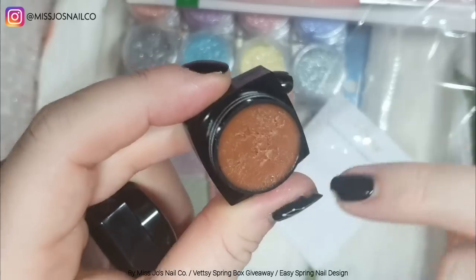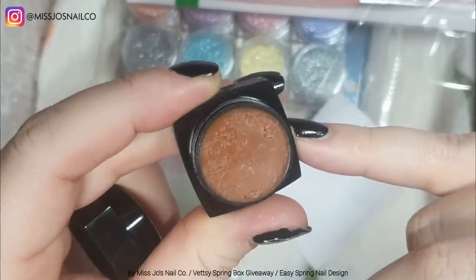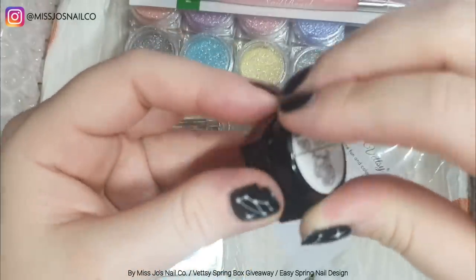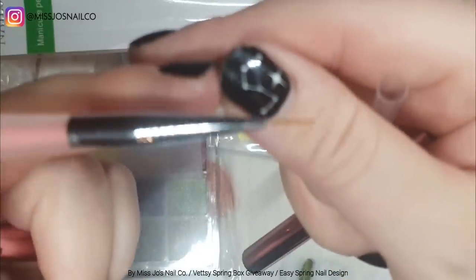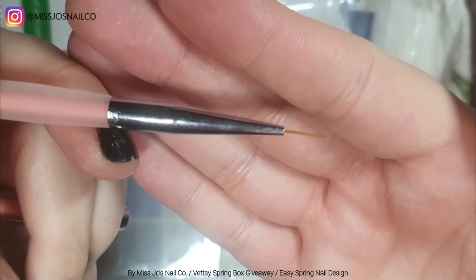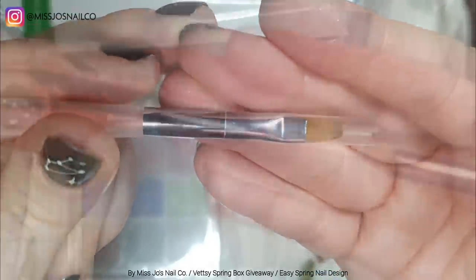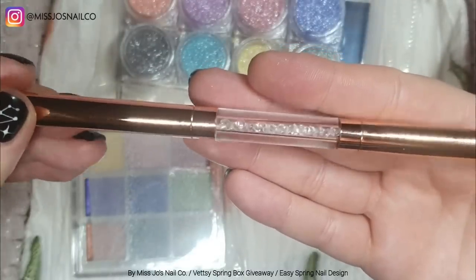And then we have two modeling gels — not clays, modeling gels. We have a brown one and a white one — they're like a sort of putty-type gel. And then a dual brush: a striper brush at one end and a gel brush at the other end.